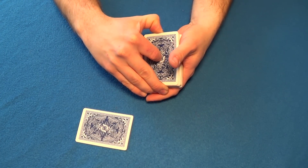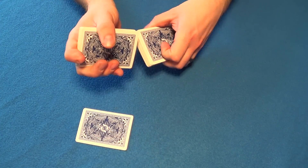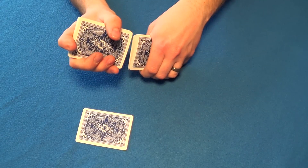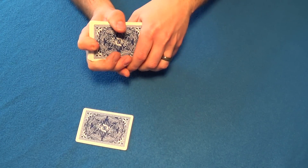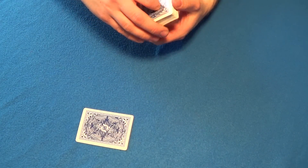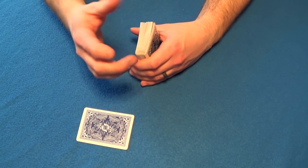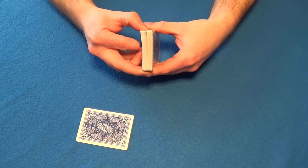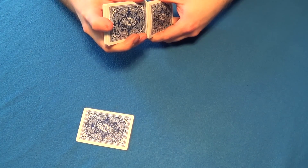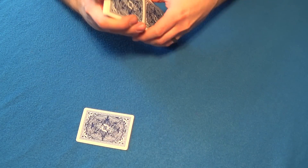Now what we're going to do is try to locate this card. We'll do this by cutting the cards and giving them a little Pharaoh shuffle - actually a couple of Pharaoh shuffles - just to ensure that the card is completely lost within the deck. I just want to ensure that their card cannot be found and I have no idea where the card is. It's going to be very difficult to find after many shuffles and many cuts.